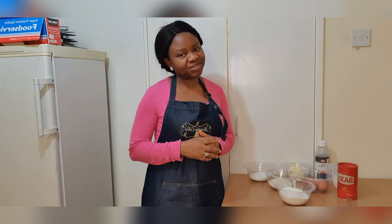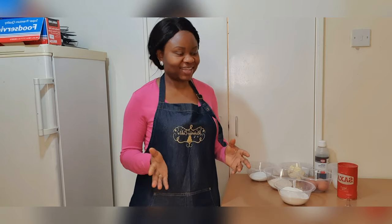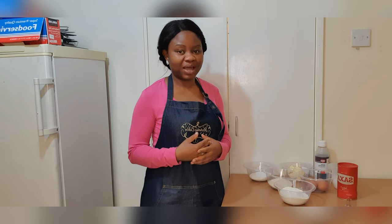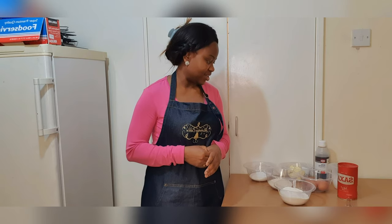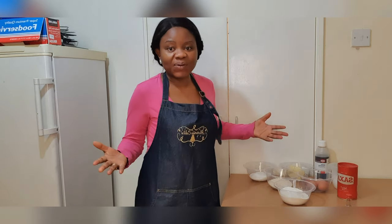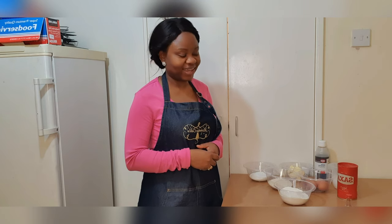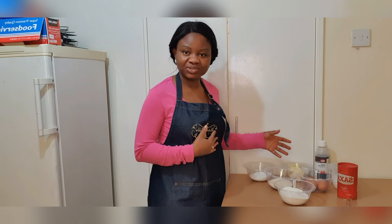I am here again today to do a video on how I make my very special, moist and very delicious coconut sponge cake. I find that this flavour, when I serve it, I receive great feedback on it. It's a very popular flavour among all the flavours I do. So I thought I would do a short video of how I bake my own coconut flavoured cake. So these are my ingredients laid out.